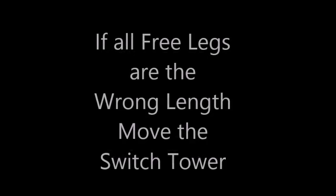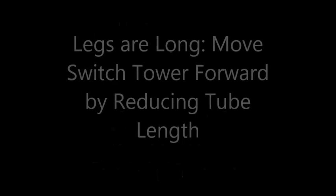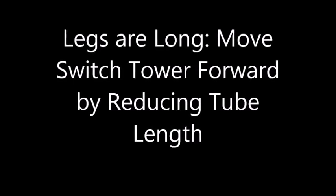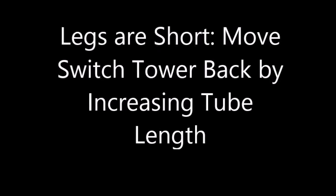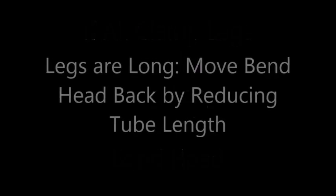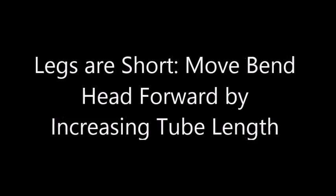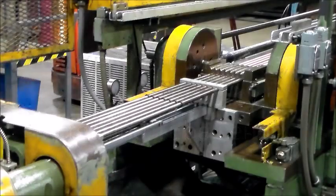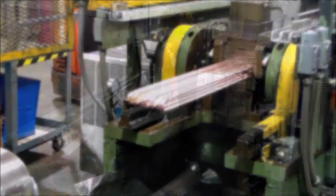If the free legs are the wrong length, the switch tower must be moved to compensate using the length adjust. If the legs are too long, you must decrease the leg length and move the switch tower forward using the automatic length adjusters. If the free legs are too short, increase the leg length and move the switch tower back. Run another cycle of tubes and check them again. If the clamp legs are the wrong length, the bender side length must be adjusted. If the legs are too long, you must reduce the tube length and move the bender forward toward the straightener. If the legs are too short, you must increase the tube length and move the bender back away from the straightener. Run another cycle of tubes and check them again. Repeat this process until the legs are within tolerance.